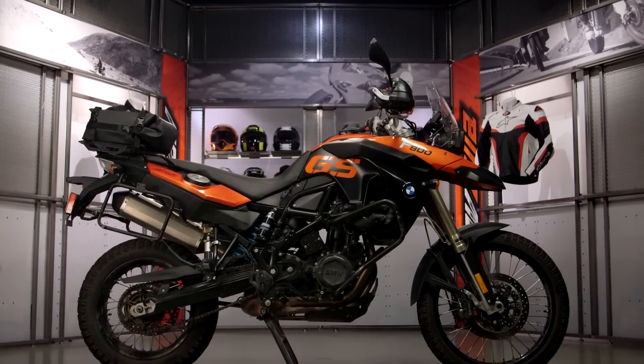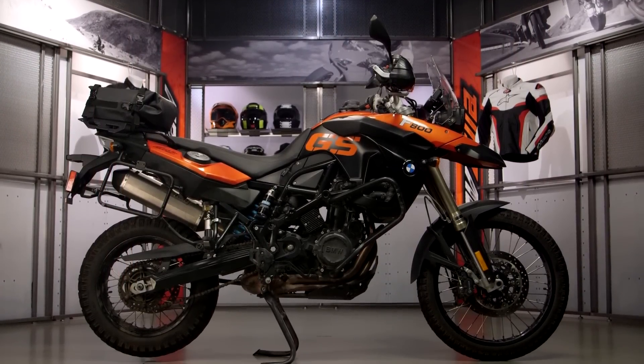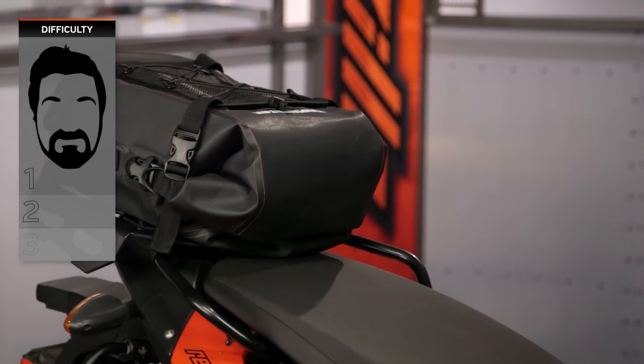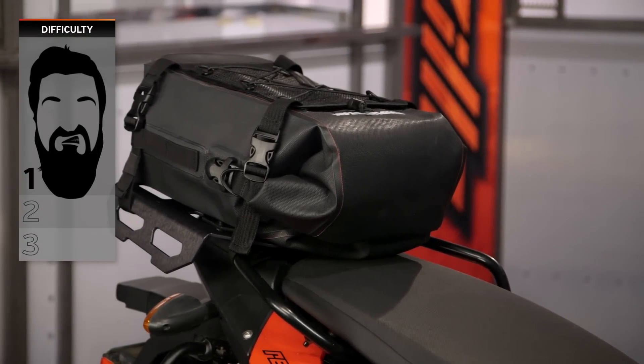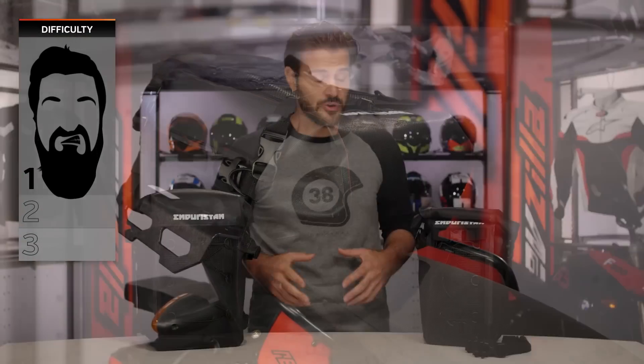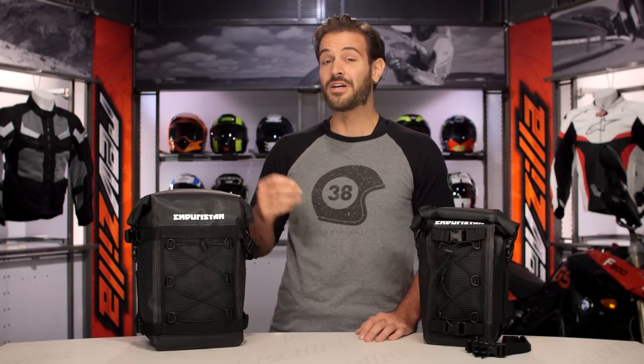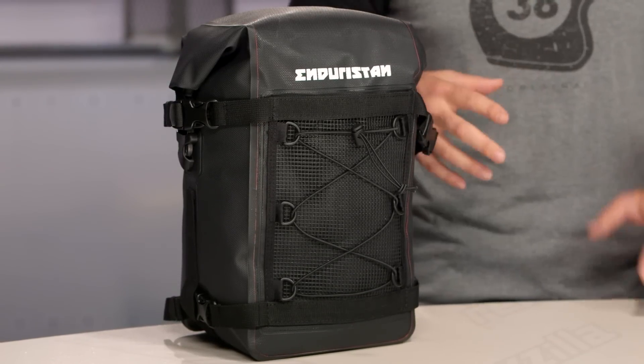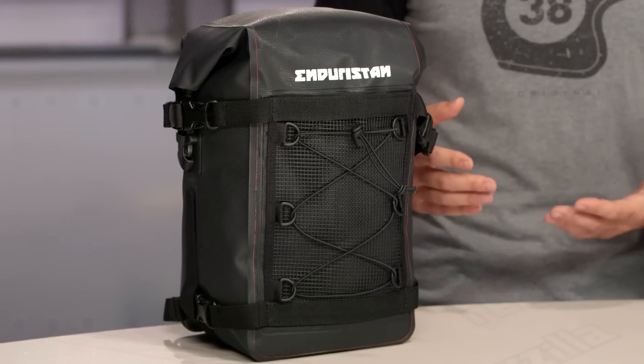We're going to break down what you're getting with these base packs, but first let's take a note on installation. Install for these is going to be a one out of three on our BSD, our Beard Scale Difficulty for base installation. Now there are also some additional mounting options that would probably bump it up to what I would call a two out of three on our BSD, and we're going to get into that in depth towards the end of the video.